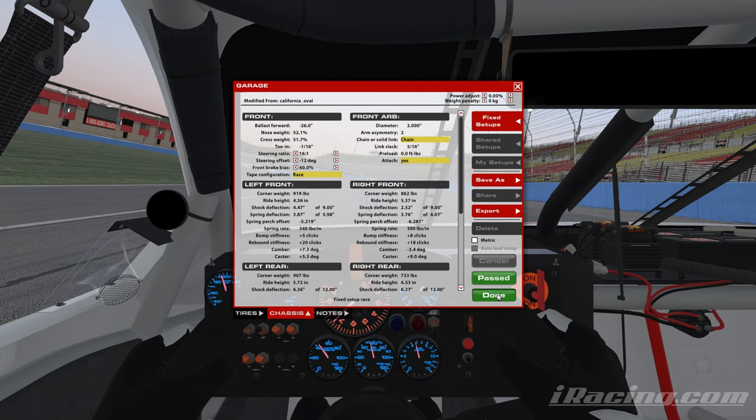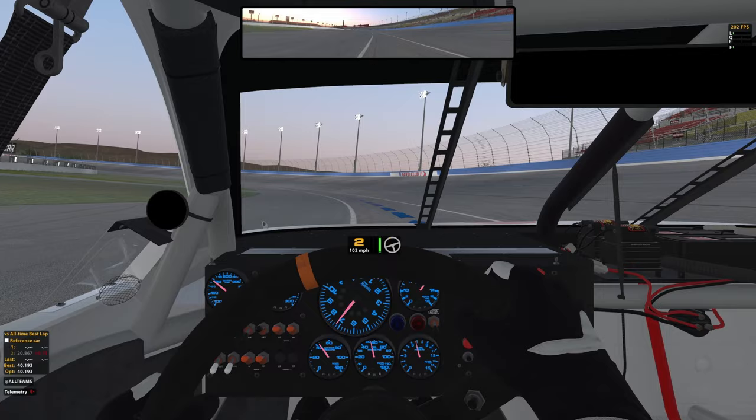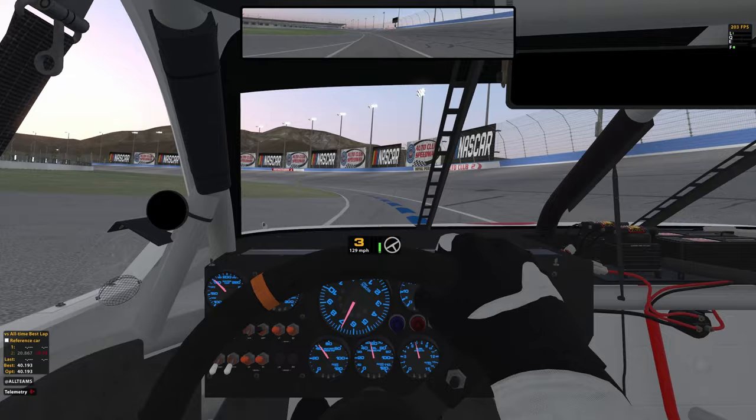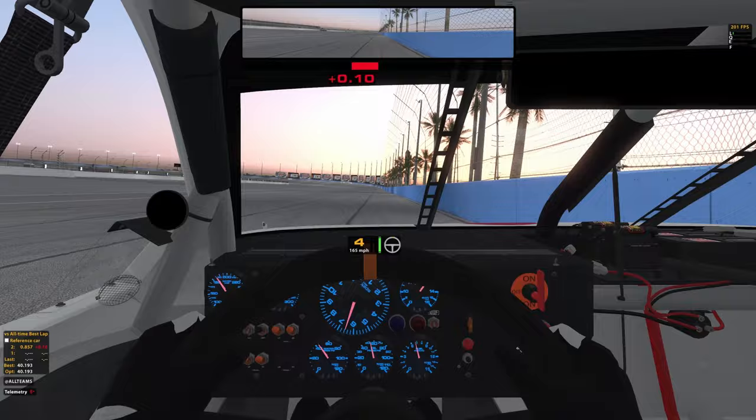Brake bias I just keep all the way down — not for the hot lap, because we're not going to use throttle modulation for the hot lap, but later in the race run we're going to be dragging brake in turns three and four. Because of that, you want the minimum brake bias whenever you're in a pure brake-dragging situation, unless the track is so hot that it causes you to slide. In that case, keep brake bias as low as possible without the right rear sliding — that's a good rule of thumb.